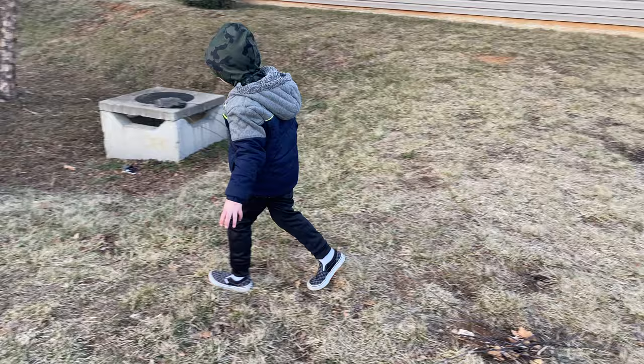Now what do you do with the sticks that are too big? Show mommy what you do with the sticks that are too big. How do you break them?